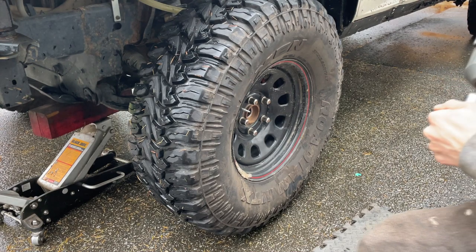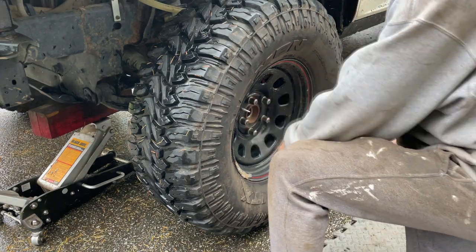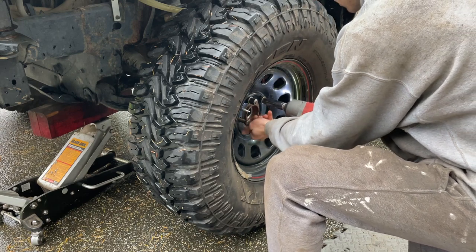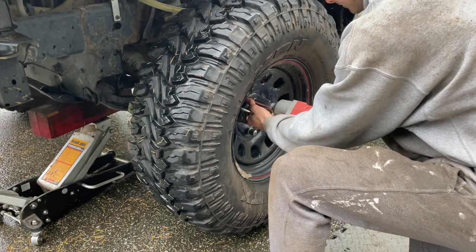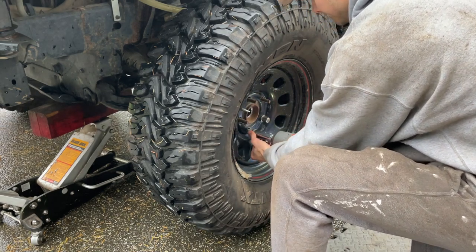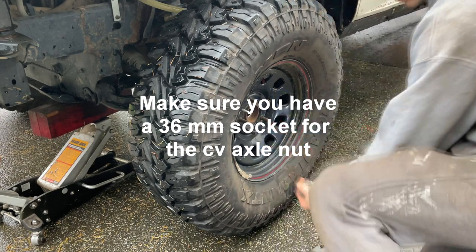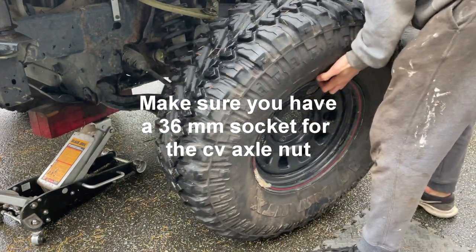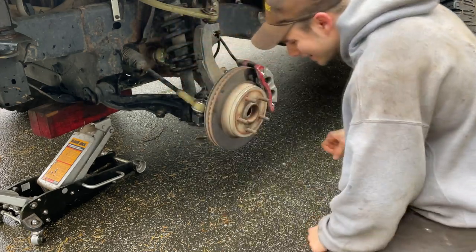The first thing we're going to do is pop off the wheel. It's a 22mm because they've got these chrome sleeves — I always use a 22. The 37s are pretty heavy.